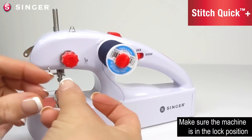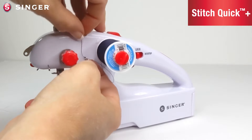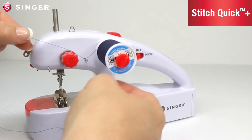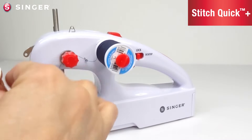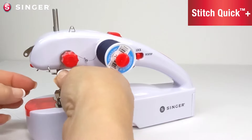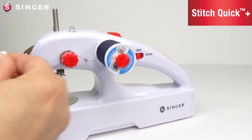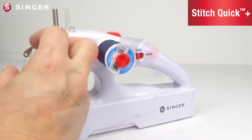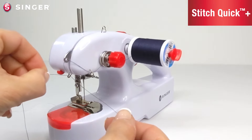To thread the machine, take the tail of the thread and insert it through the first thread guide. Push the thread down into the tension discs. Insert the thread through the second thread guide, then insert it through the thread take-up lever. Turn the machine forward and insert the thread through the third thread guide.